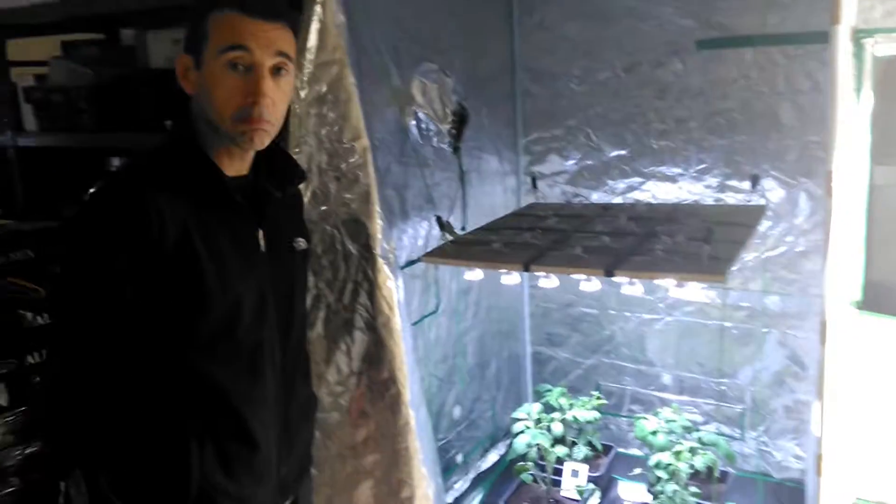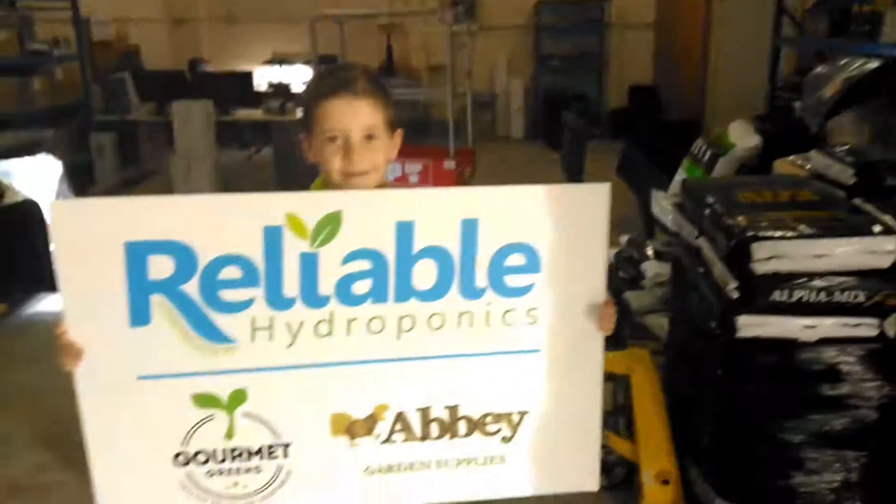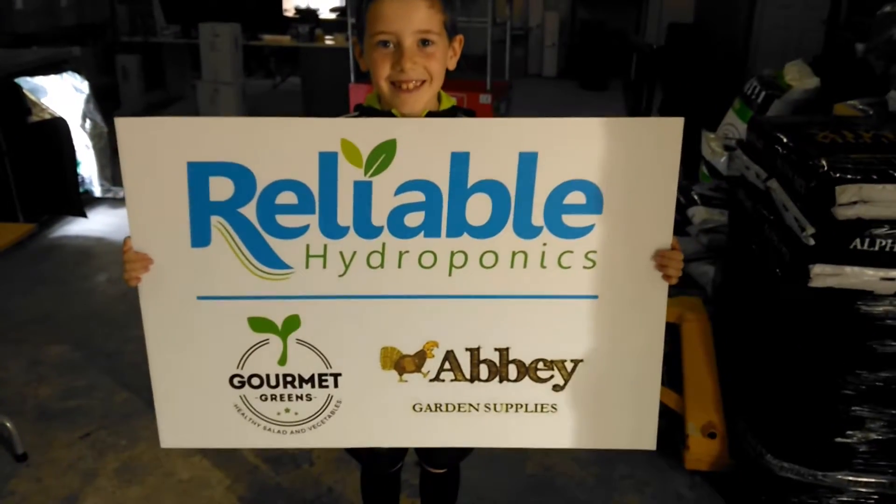Tune in for updates. Everything you see here you can buy at Reliable Hydroponics — come down and see us, make an appointment, come down to the warehouse and we'll have a chat. Speak to you soon.